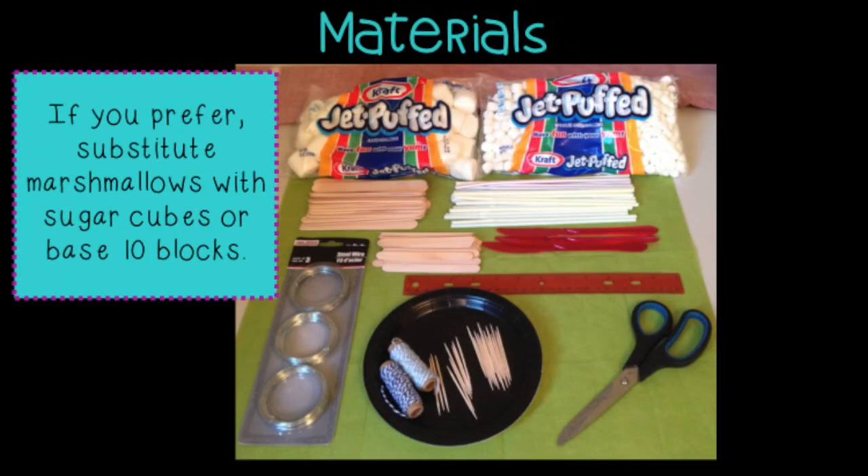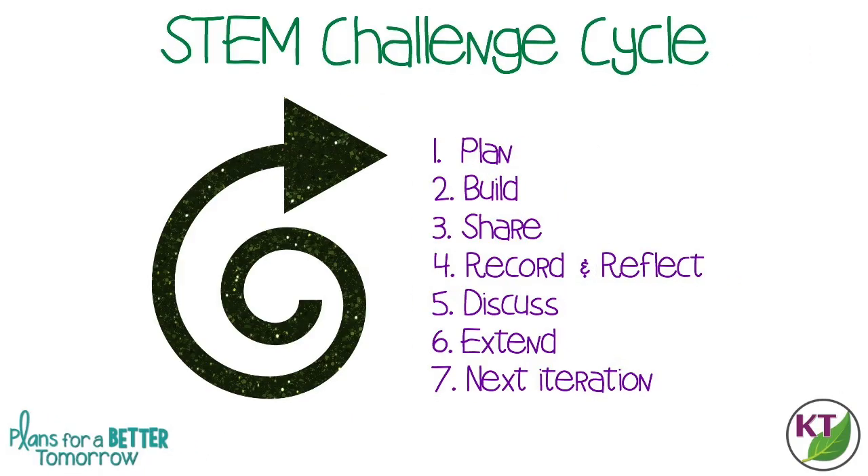But before I get ahead of myself, let's take a second to look at the materials and the STEM Challenge cycle. This is the STEM Challenge cycle you should follow for every challenge. I've defined each step in another video, and I've added a pop-in card to that video here, as well as a link in the description.